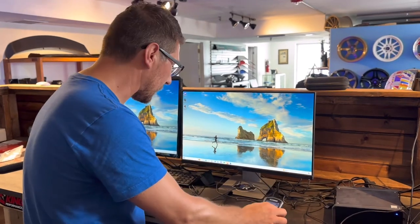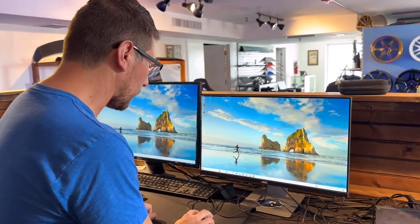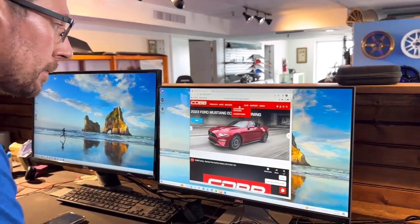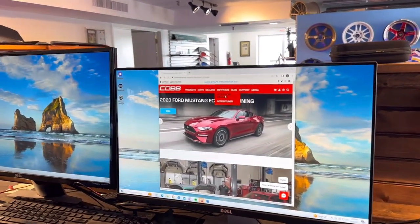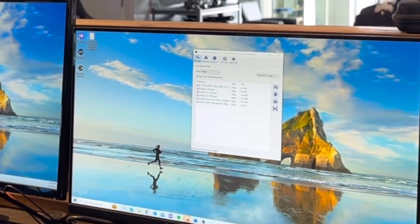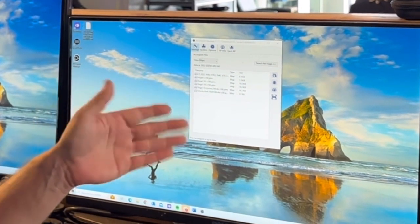Once the AXIS port is connected, we're going to be looking for the AXIS port manager. If you don't have this already installed on your computer, you're going to want to head over to cobtuning.com, click on Software, and then AXIS port manager. Then click on which operating system you're using. Once the AXIS port manager is downloaded onto the computer, we're going to open it up and you're going to see a screen a lot like this one.